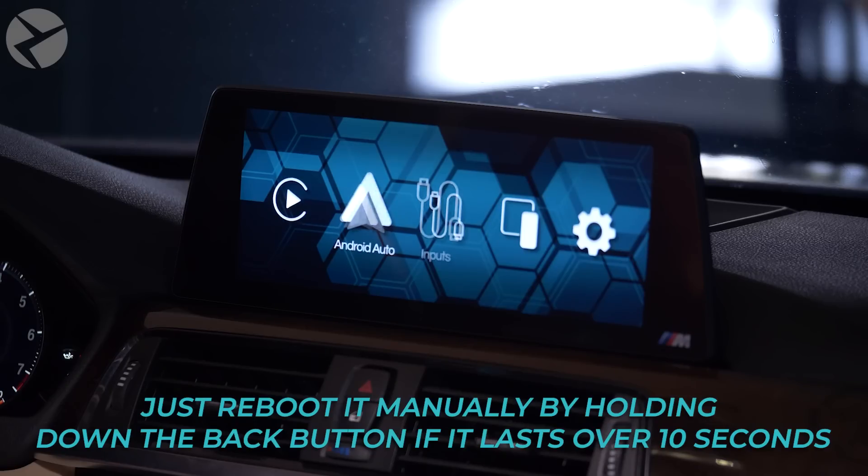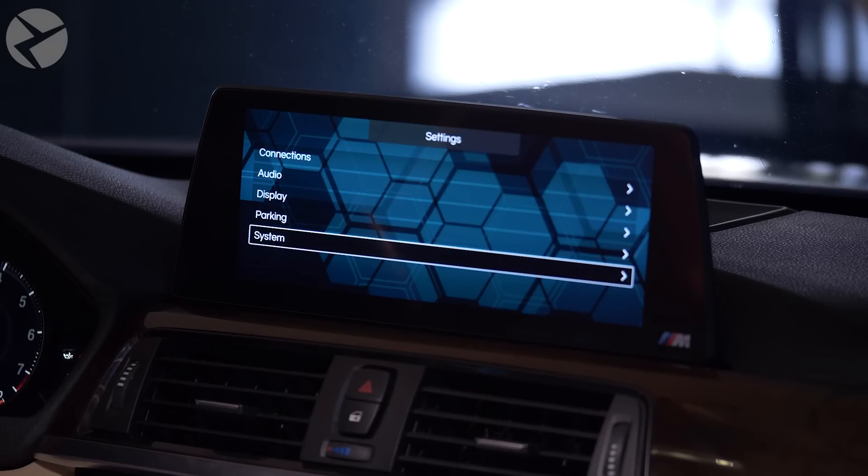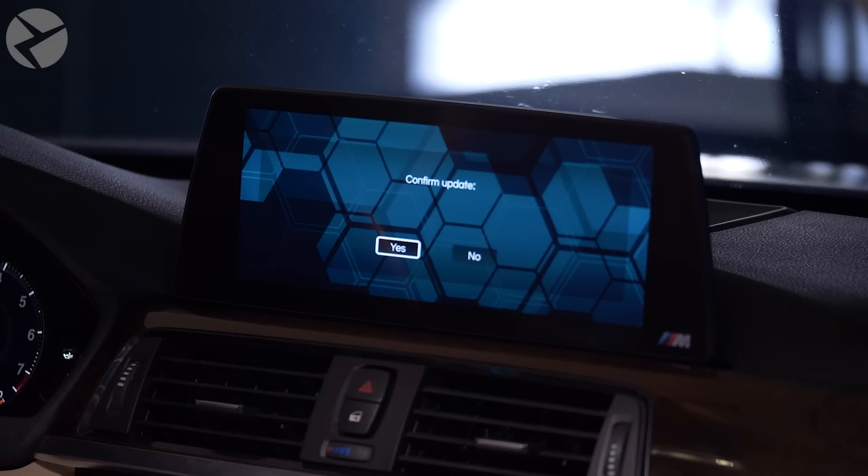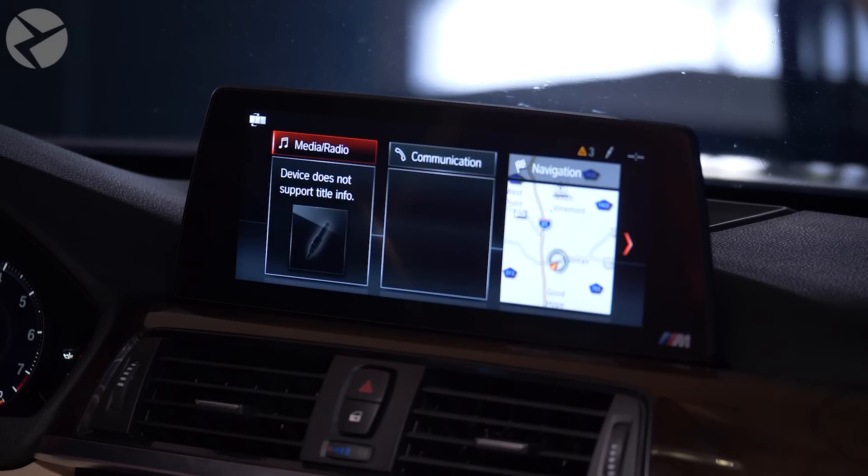Now for the MCU update. Go to Settings, then System, Software Update, MCU Update. Once you confirm, this update is going to be much faster, but you are going to need to manually reboot your MMI by holding the back button. Hit Confirm — updating, please wait. The screen's going to go black for a little bit. Once the iDrive screen comes back up, manually reboot your MMI by holding down the back button. The MMI Pro came back up. The software update and MCU update have been completed.